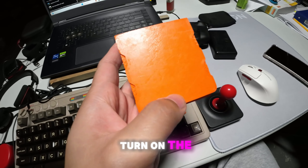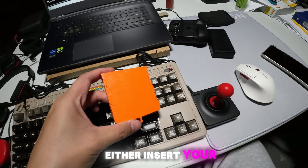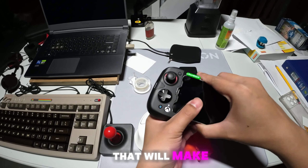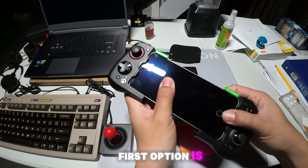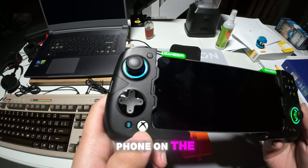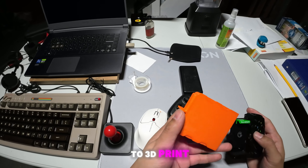First, you need to turn on the Gamesire Aileron controller. You need to either insert your phone to turn on the controller, or 3D print a thing that will make your controller turn on. The first option is kind of annoying since there are times you don't want to put your phone on the controller like this. The second option is better, however you need to 3D print it.